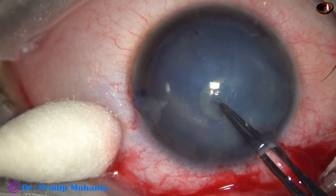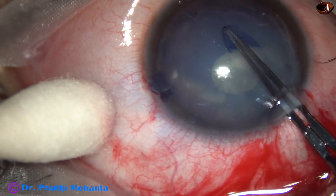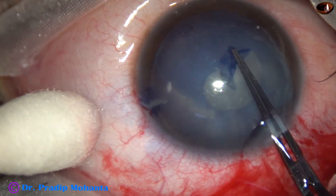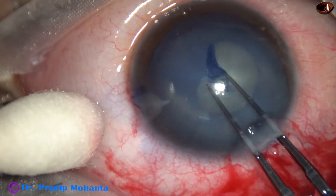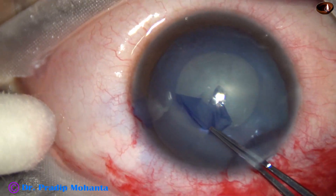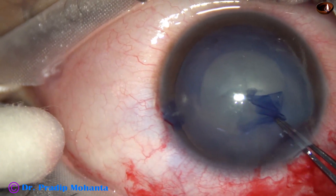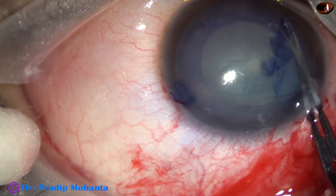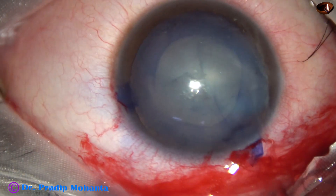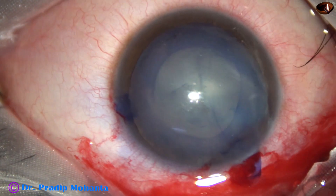In this case, I had to struggle a bit for the rhexis. However, with the help of the utrata forceps, I am able to do the rhexis. Little jerky pulls give me better control to do rhexis in such cases. The size of this rhexis is about 5.5 millimeters and it is adequate.